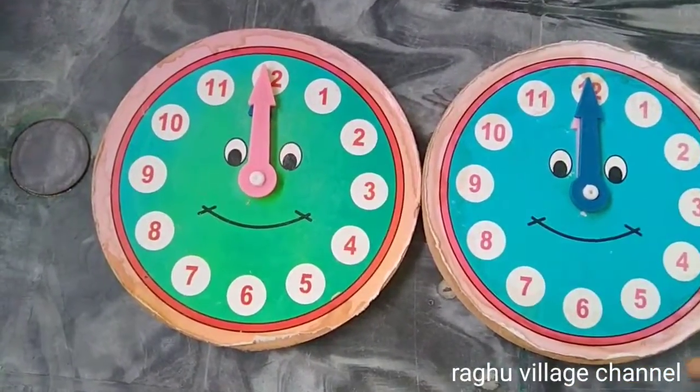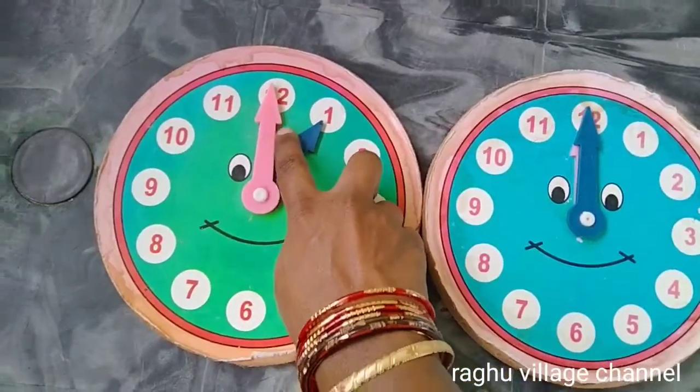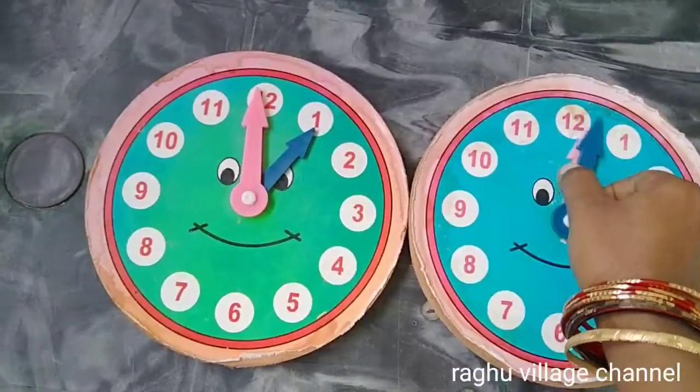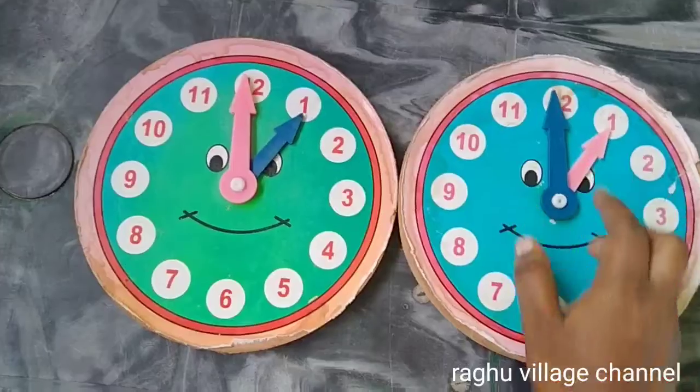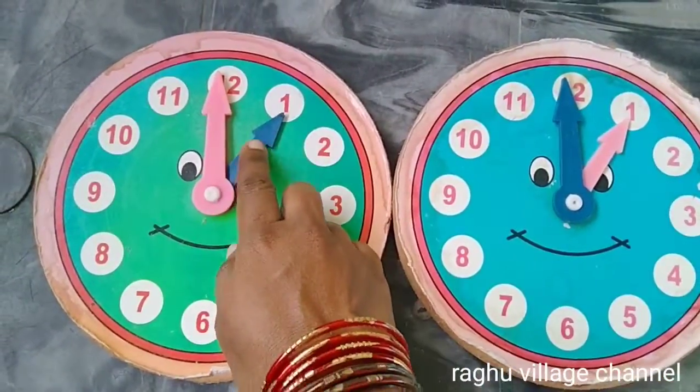There are two clocks. The first time, you will see the blue and pink color. The two colors will be the same color.